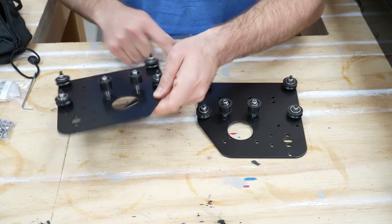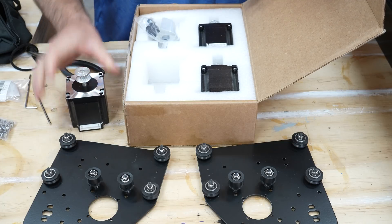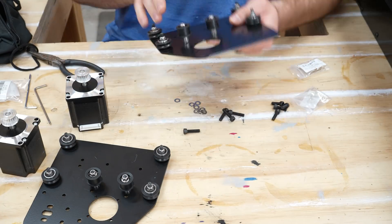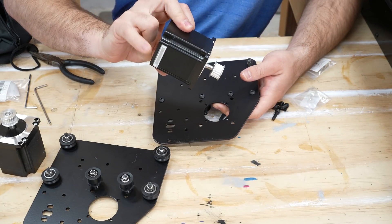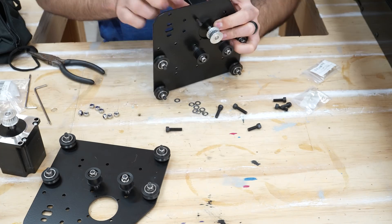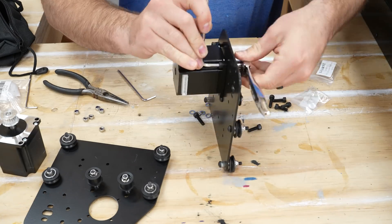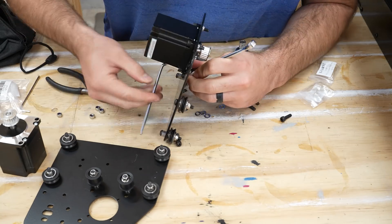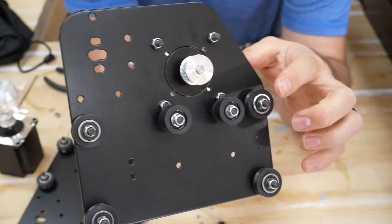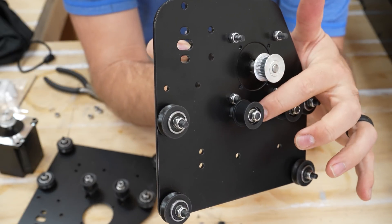That's pretty secure. Now we have our stepper motors — let's take out two of these. The white connector goes in the back. The belt is going to run around this one, up and over this one, down, and then around this one.